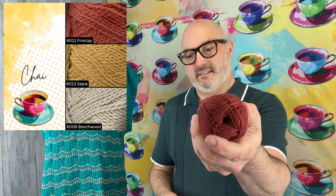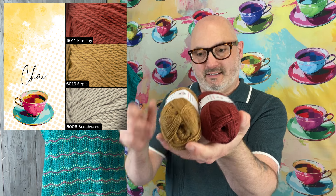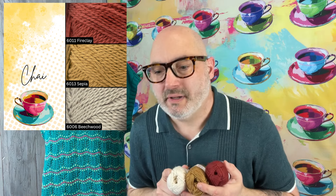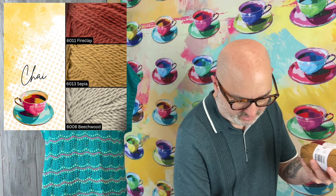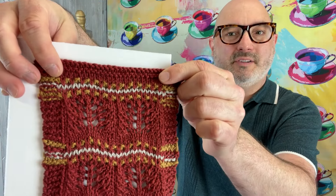The next one is going to be Chai. Chai is Fireclay, 6011, and the little tiny dots are going to be Sepia, 6013. And then for the stripe, it's a little silvery gray color — it's a little darker than Natural. You can see what it looks like in the swatch — we used that silvery gray.